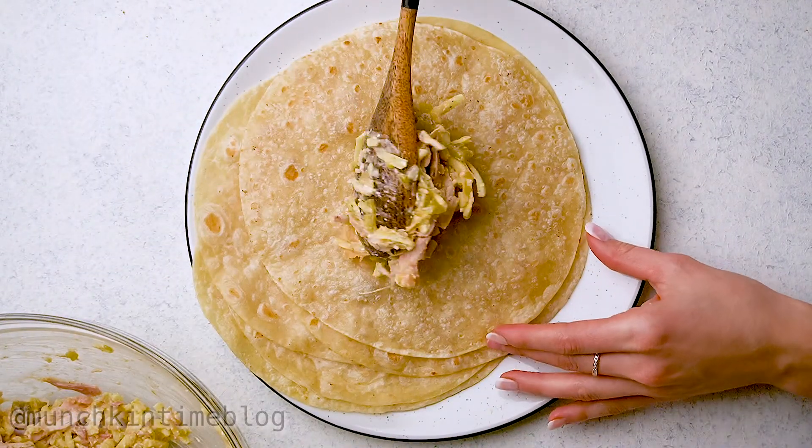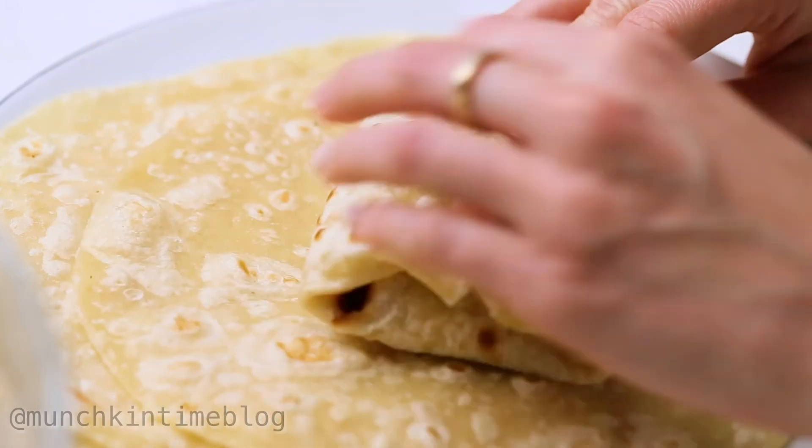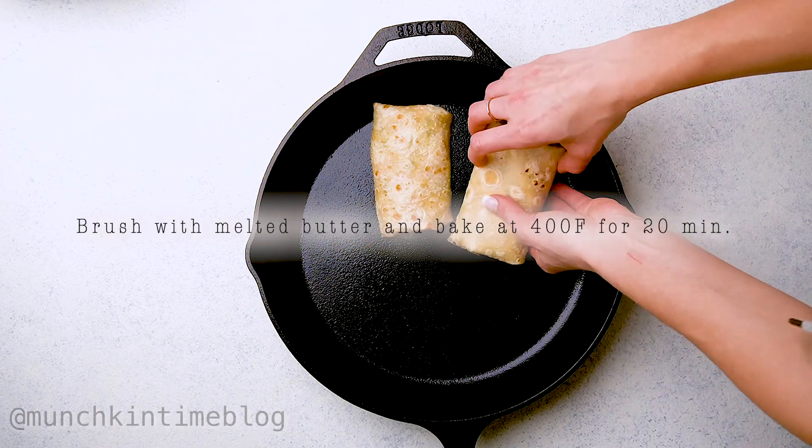Now add chicken filling onto a tortilla and fold it just like you see it here. Place chicken chimichangas on the cast iron or a baking sheet.